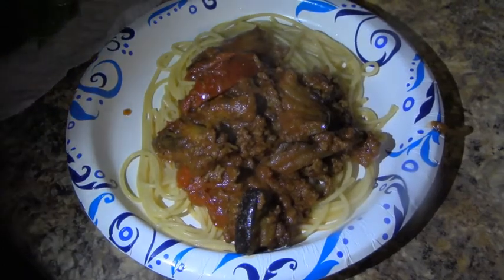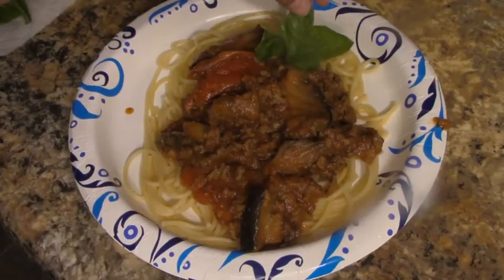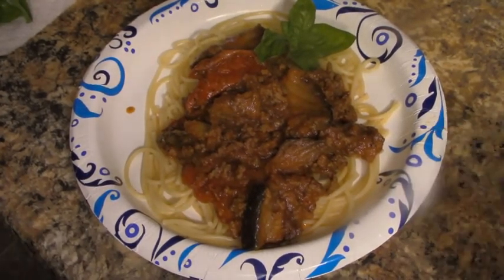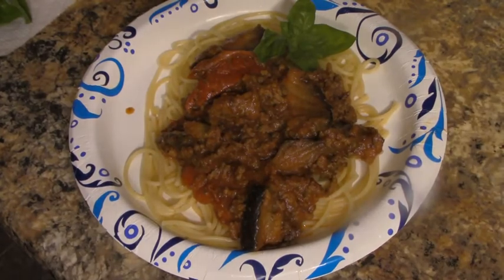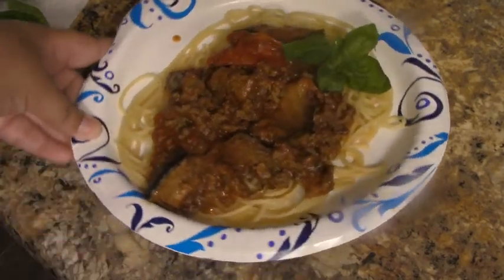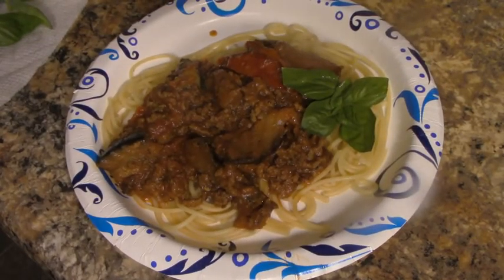I also have some basil I grew myself for garnish. As the sauce simmers, the pasta will take anywhere between seven to ten minutes. Once that's done, plate it up, add any garnishes, and there you go. Make sure to like, subscribe, and share — I hope you try this dish and enjoy it. Take care, y'all!